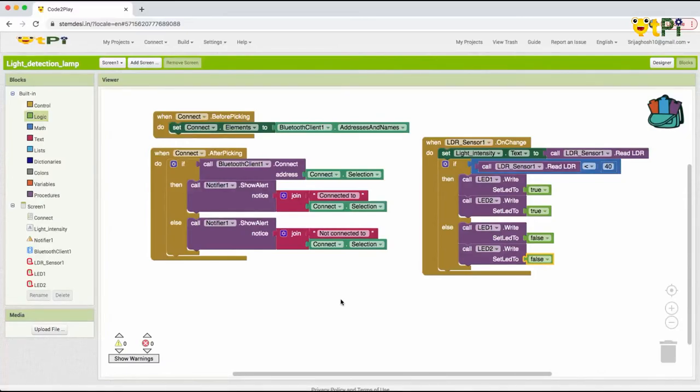We are done with the Blocks Interface. This is very simple coding but it solves a very big problem. If you use your brain, think of a problem and try finding a solution to it — you can do wonders.